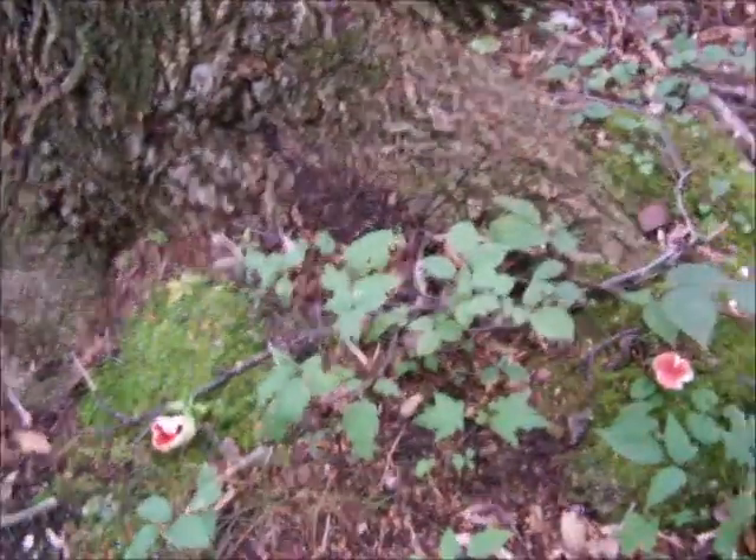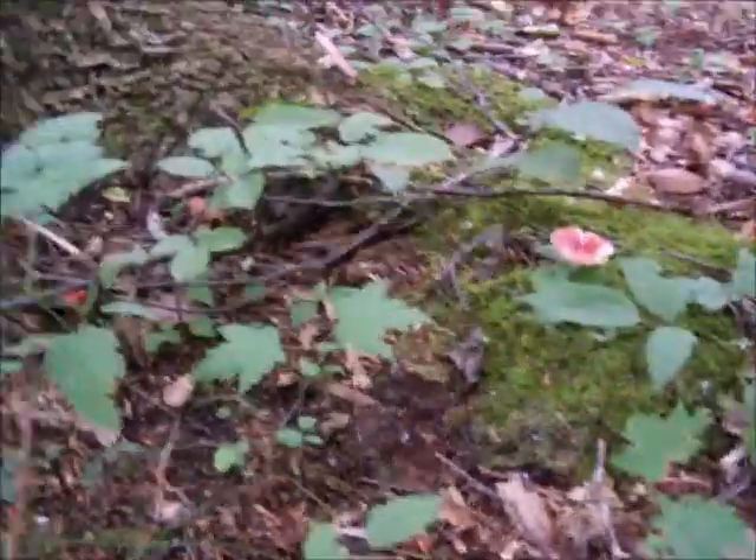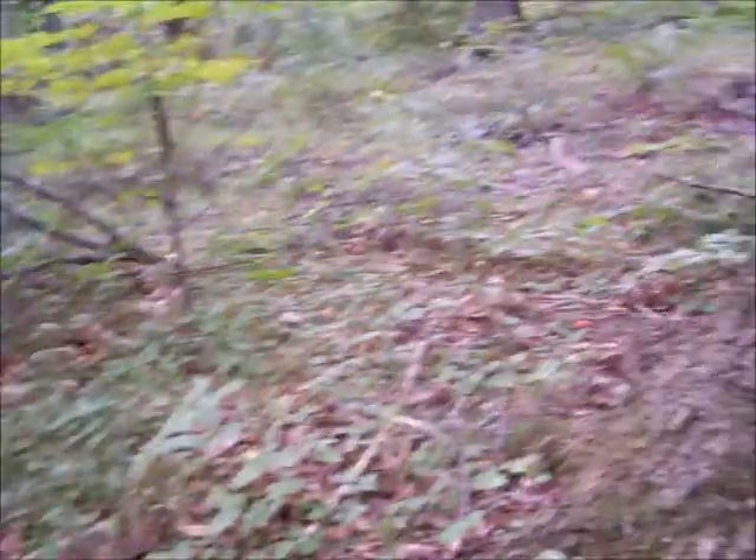These ones are all bug-eaten. I'll flip this one back over so it can send out any more spores if it has them — that's probably all spored out by now though. They're all crumbly and bug-eaten. Well anyway, there's a Russula.